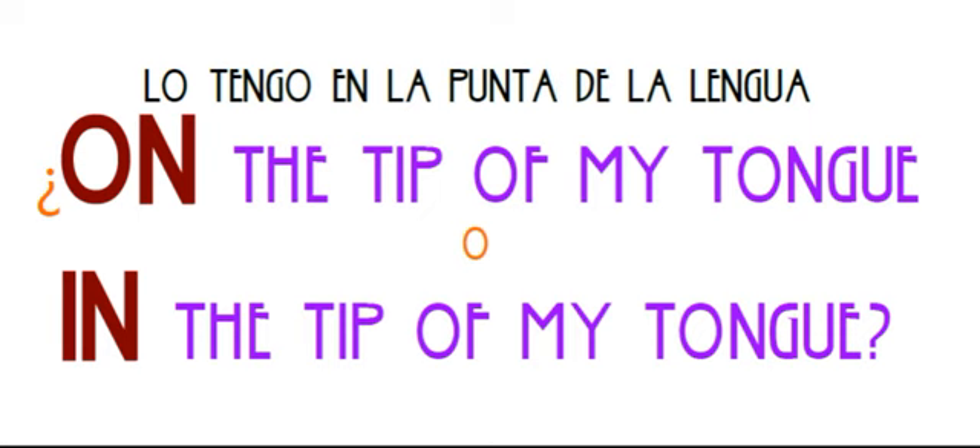¿Vale? On the tip — to be on the tip of your tongue. ¿Ok? ¿Was that clear? ¡Púesala! Bye-bye.